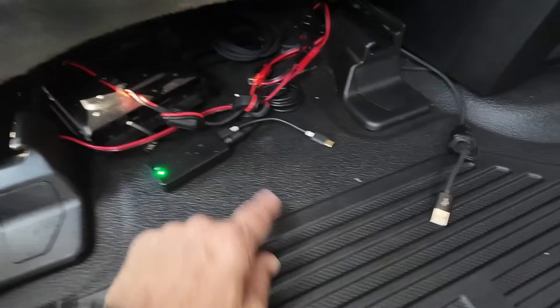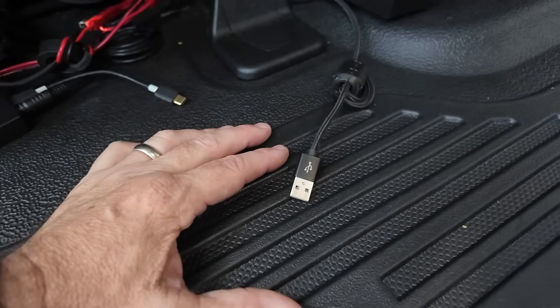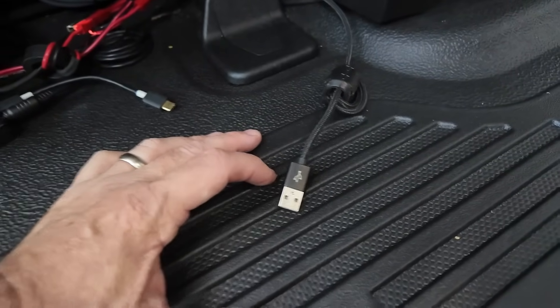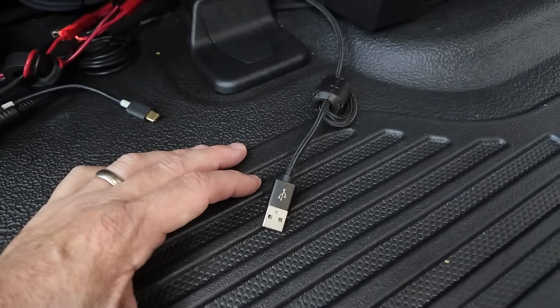One other thing I forgot to mention — beside the Mobi Link there's another USB-C cable connected to a Digirig, and that Digirig is connected to the 891. So if I've got a laptop with me, I can do HF digital work with that Digirig and the 891.